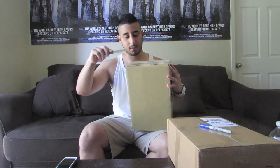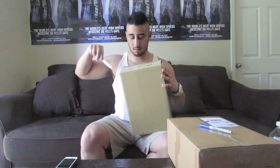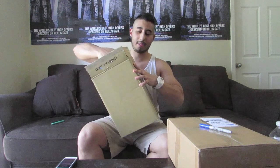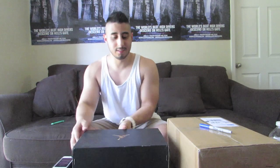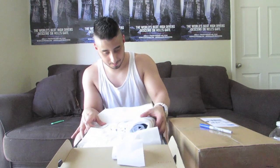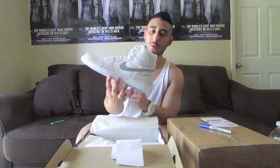Let's get to this first box. Ooh, nice. Okay, so we got a pair of Jordan 1s. I'm pretty excited for this pair because, I don't know, at first I wasn't liking the pictures too much. Woo-hoo, these are nice. So we got the Jordan 1 Lasers.